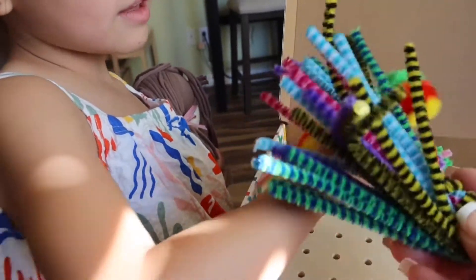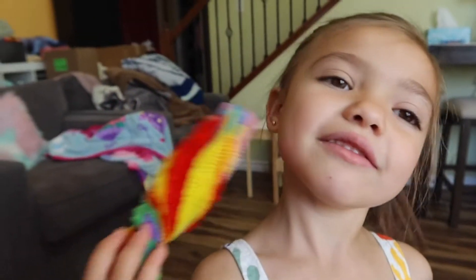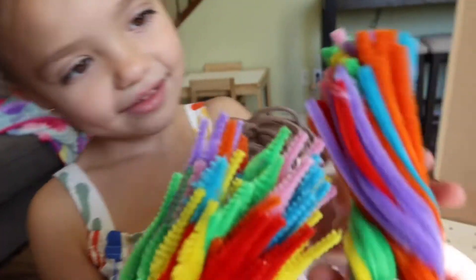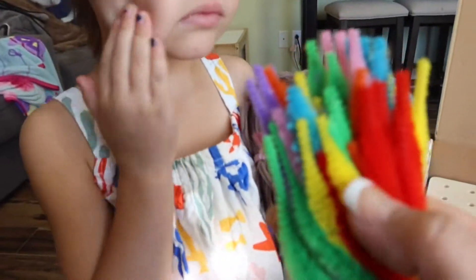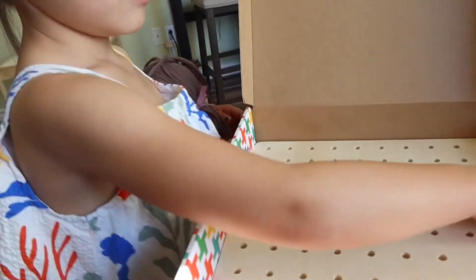Ooh, these are fun. These are pipe cleaners. And then here's some other pipe cleaners — these have kind of a little shape on the end of them. And then here's this pegboard. You wanna grab that pegboard and take that out?